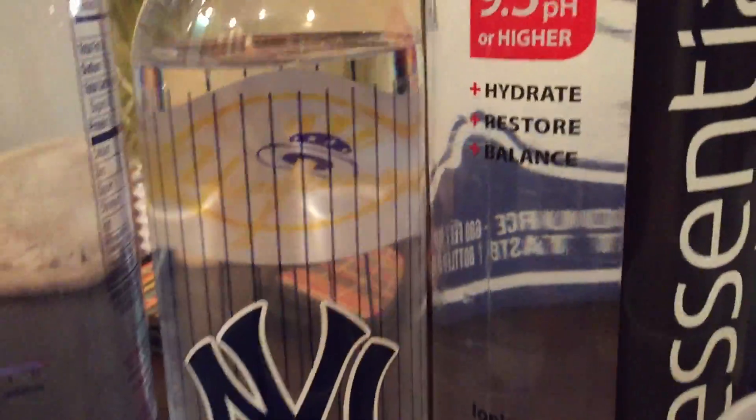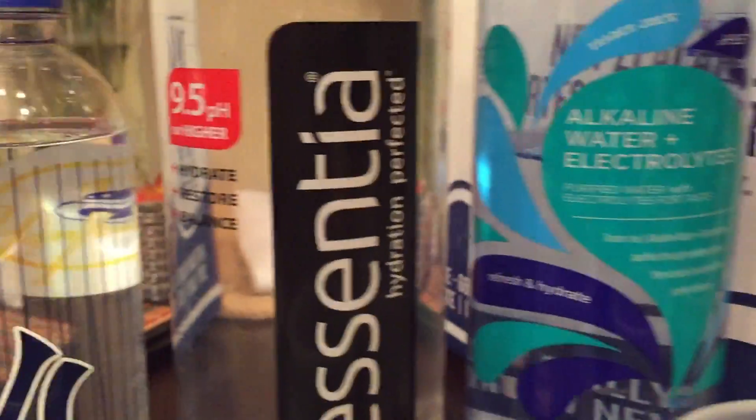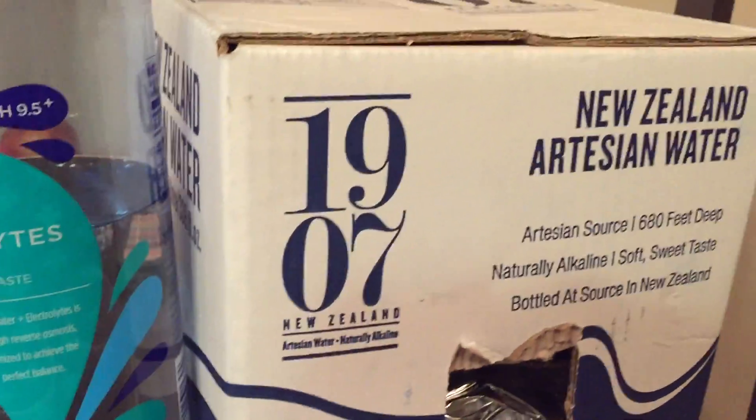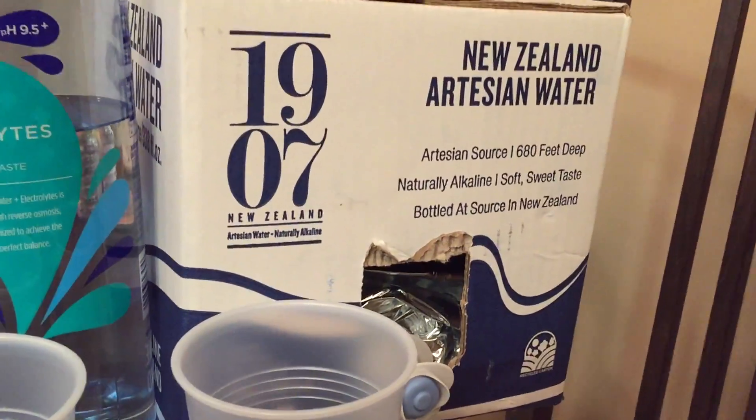This one is low. And we got this Aqua Hydrate here — it says pH nine point five or higher. One, two, three — good, it's changing, looks pretty good. I believe this is the Trader Joe's brand. One, two, three, four — nice blue, this one is pretty good. My brother got it — he bought a couple cartons, I believe from Whole Foods or one of the health stores, but I like the taste of it, so we'll see.